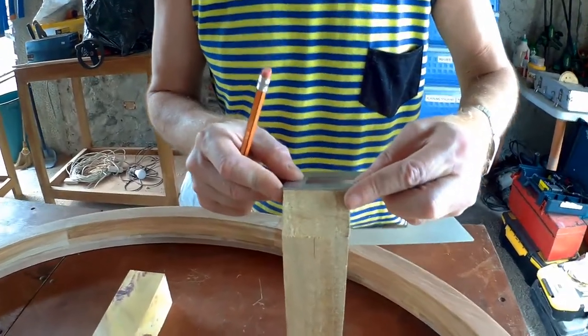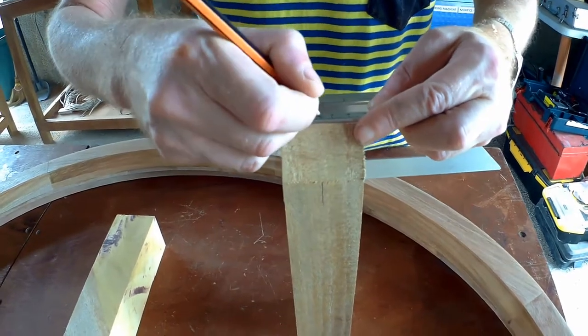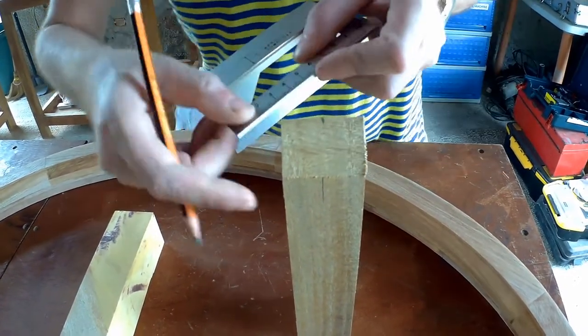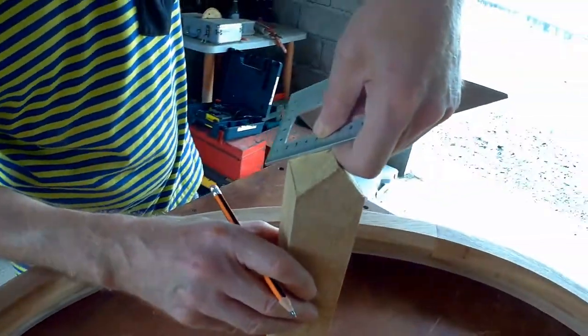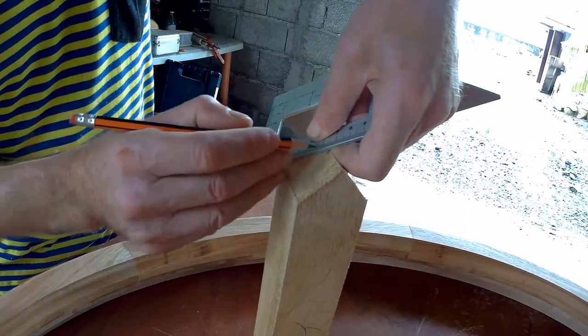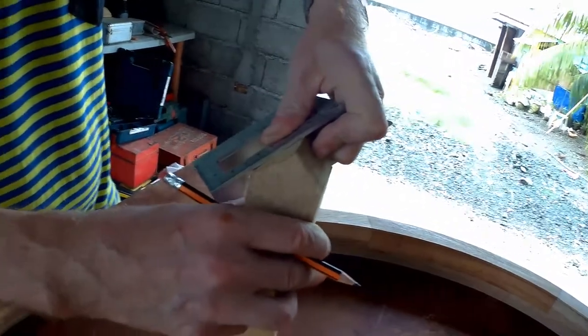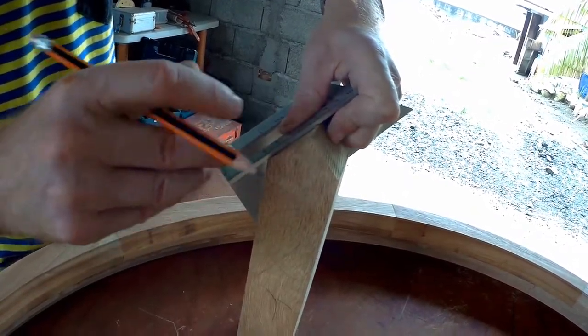My videos are all live, so if something goes wrong it goes wrong. We're going to make 23mm here again. What we're going to do is join that one to that one. Because it's going to be lying flat on the table of the saw it's going to be still square.